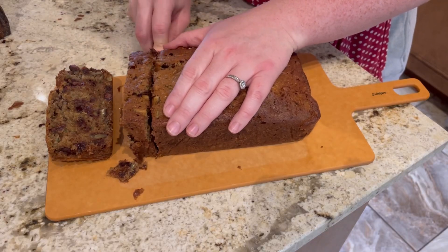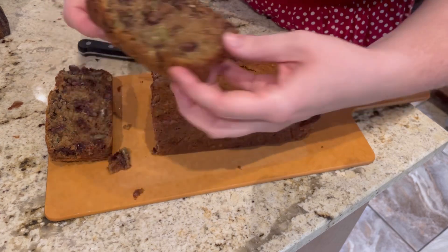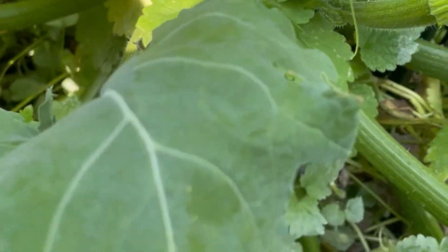Hey guys, welcome to TJ's Kitchen! For today's video I'm going to show you how to make some zucchini bread. We have lots of zucchini growing in the garden and this is my favorite way to use them up.